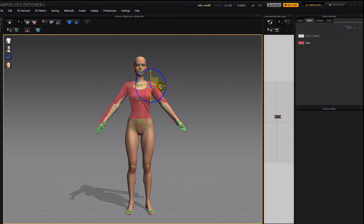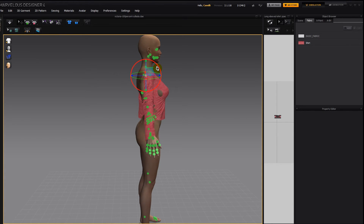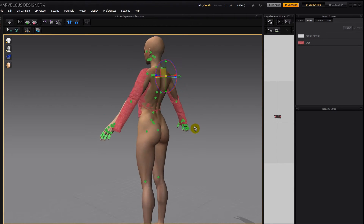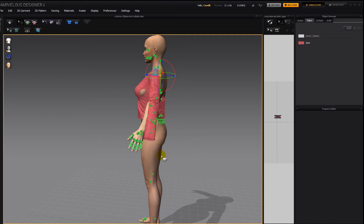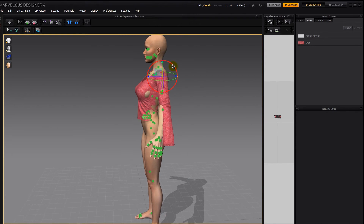Now let's bring her arm down. Her arm is a bit bent, so let's make it a bit straighter. You want to make sure that it's sitting around her wrist. Even if her shoulder comes out, it's more important that it's around her wrist. Because if it's off, it's going to droop and not hang properly when we simulate. So it's more important it's around her wrist than around the rest of her arm, though you don't want it to be completely off her arm either. Something like that should do.